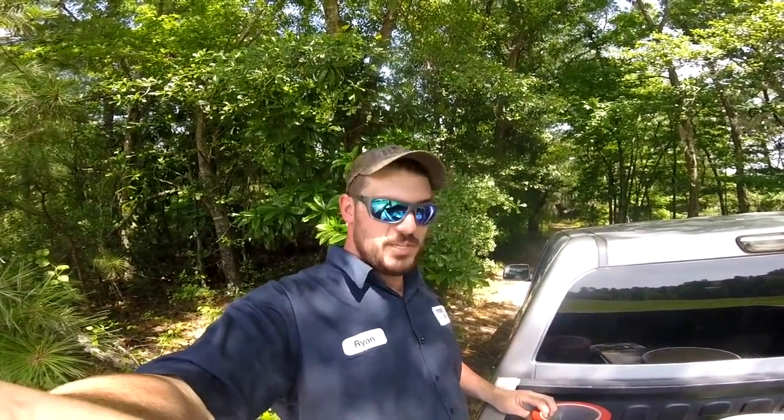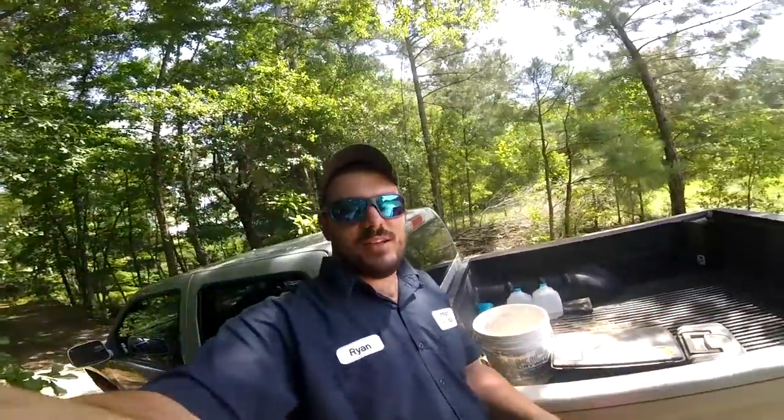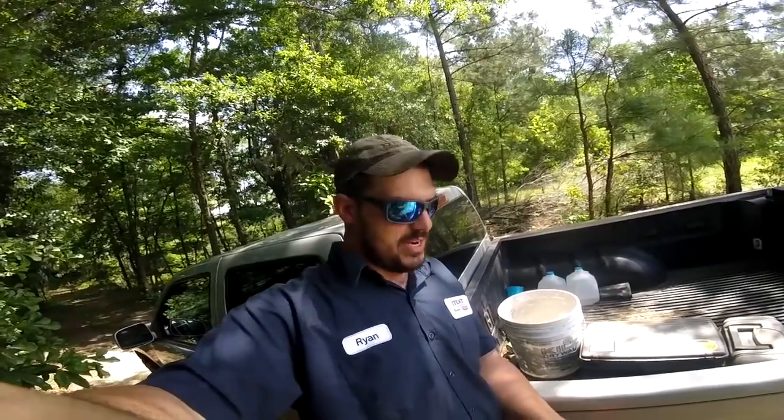What's going on YouTube, this is Big Pencil coming at you again. Nut down here at the creek today — just got off work, figured I'd come do a little after-work fishing, hit the creek.